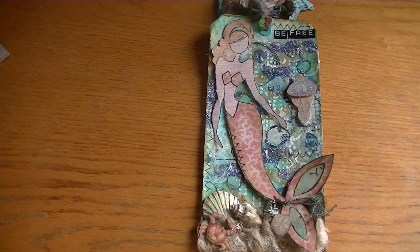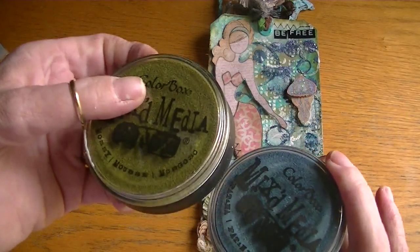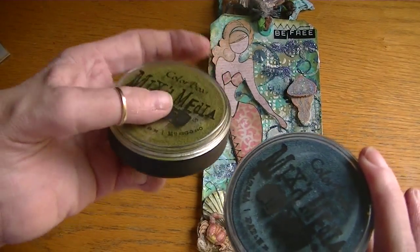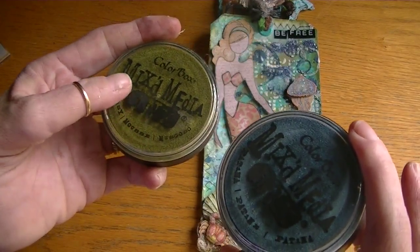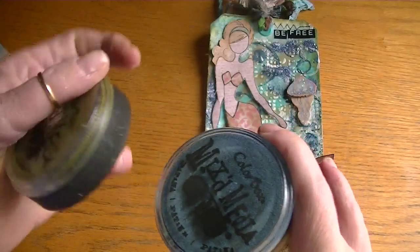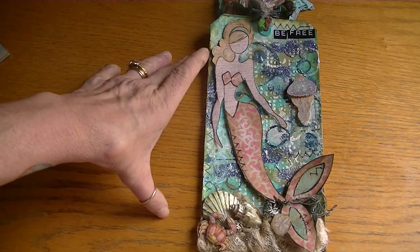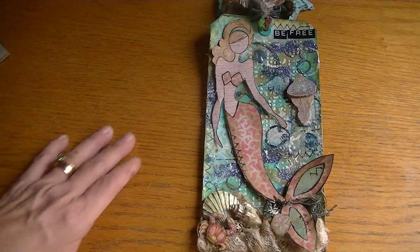I used these chalk inks by Color Box, the mixed-media inks. I really like these inks except the tops don't stay on at all, so I don't know how I'm going to store these — I've had them for a while but just now opened them up. These are the colors I used: a moss green and a patina color. I used these two colors to ink around the edges of the tag, and then I used my different Lindy's and Tattered Angels sprays to bring the tag some color.